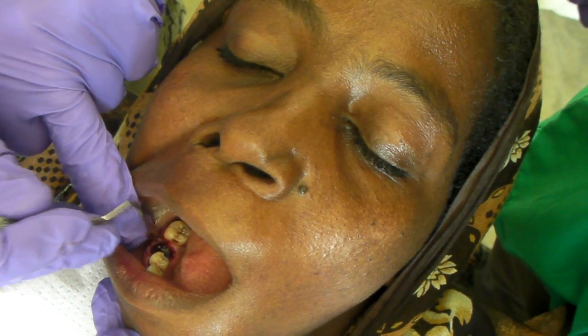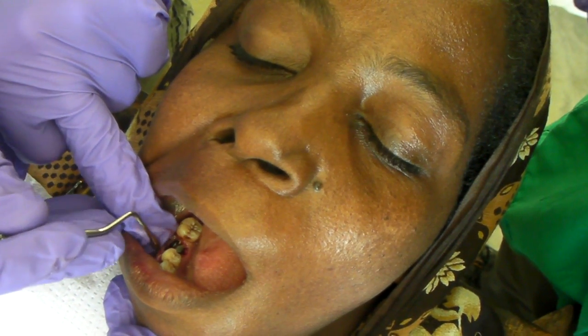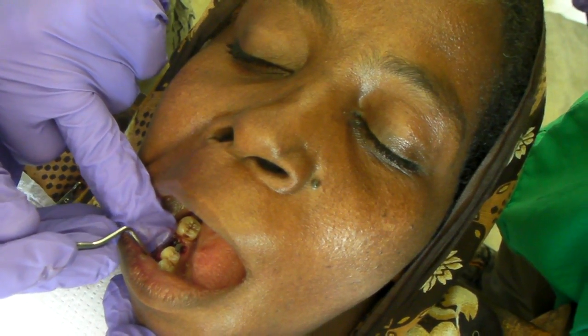So we're going to suture right across here, not leaving our knot across the extraction site.